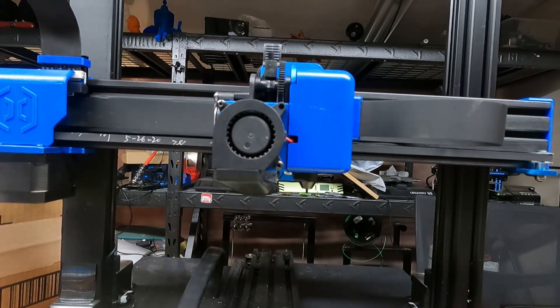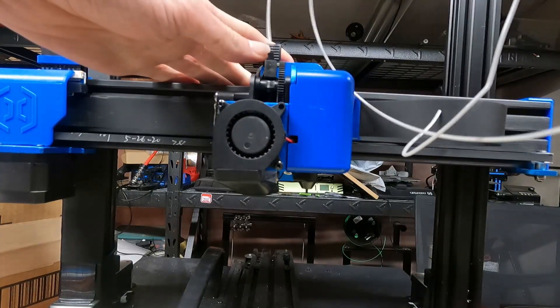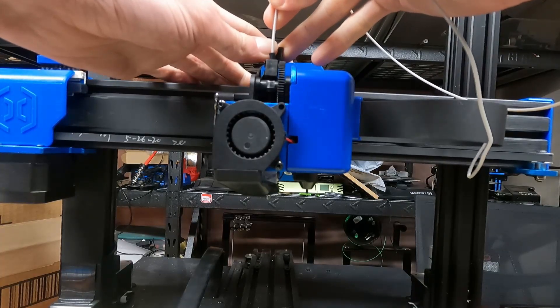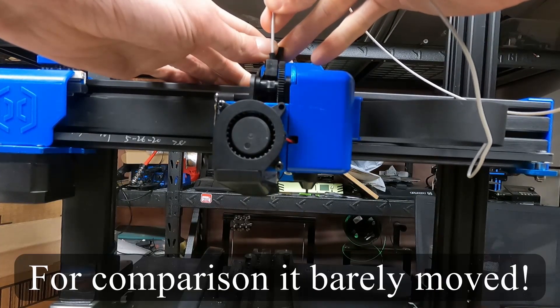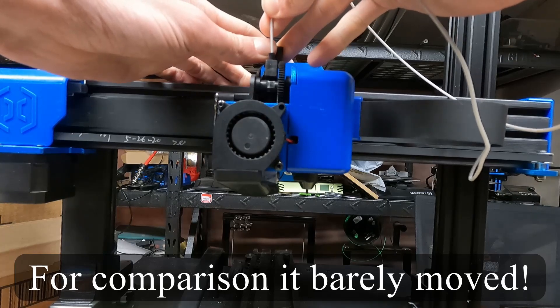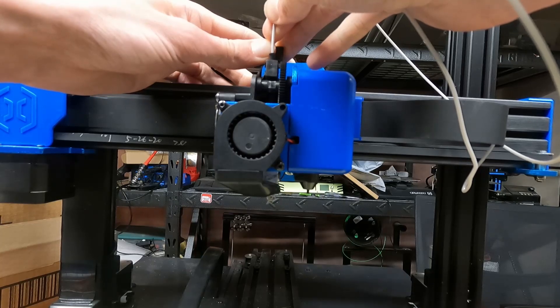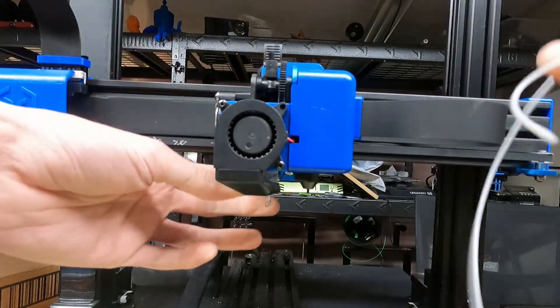Also, we should note I'm running a slightly larger nozzle here, but you should be able to tell a difference. So let's try the other stuff. Yeah, this stuff is really... I'm pushing it crazy hard and it is barely coming out.